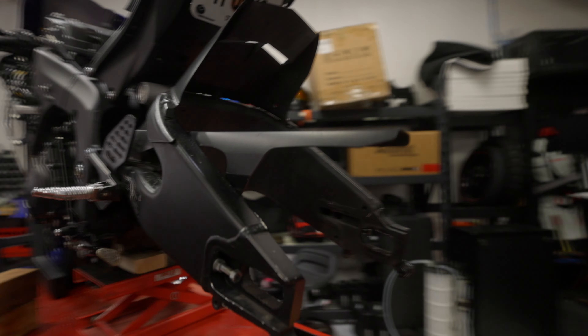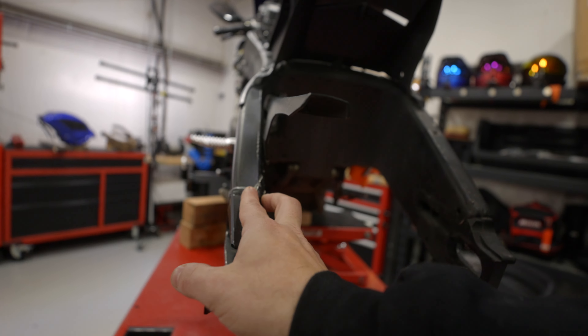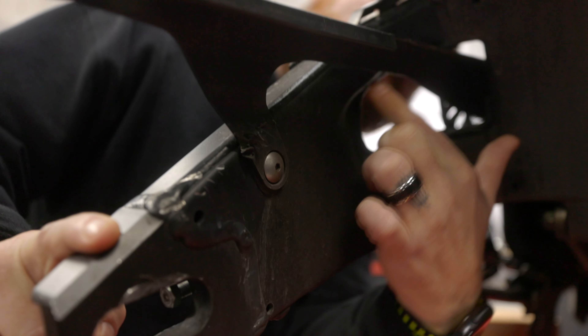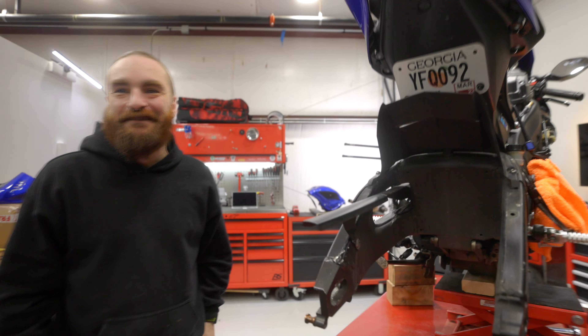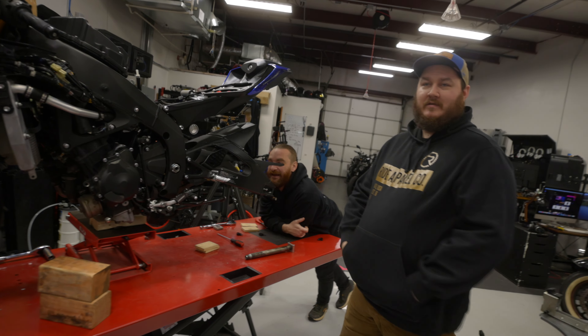Hey Bo, remember how we think it was a chain malfunction? Look at the inside of this — this is the exact spacing of the links. Look at the chewed-up chain guard. That's a chain snap — I told you it was a chain snap. It happened to me on the Tiger too. Somebody 100% snapped the chain on this thing. You can see it lined up — it tore this up. So be careful with your chains, everybody. Can you imagine being on an R6 when that happened? Hope that guy was okay.